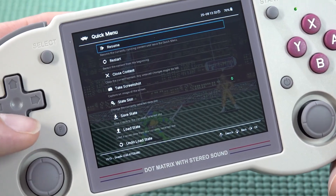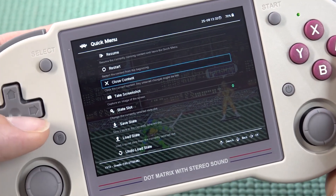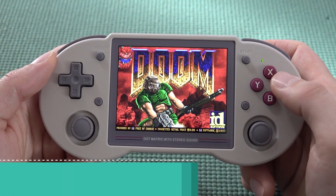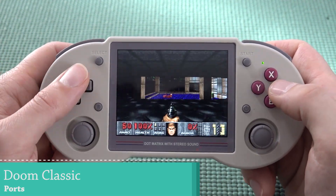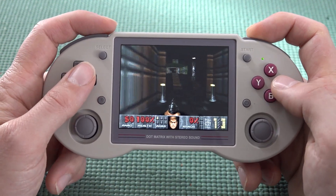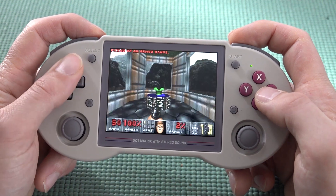We'll try Dreamcast out but won't say it runs perfectly. By pressing the F button you can get into the menu to close the game, and you can also do quick load and quick save. One of the things I really love to play on this are basic retro games — for example Doom, and it plays pretty damn good.